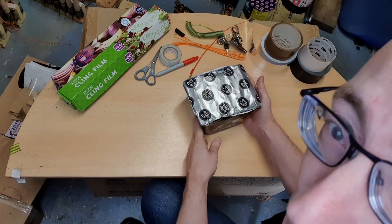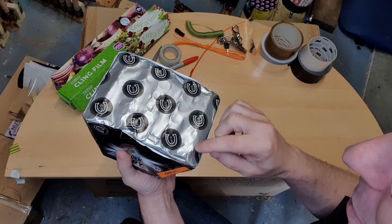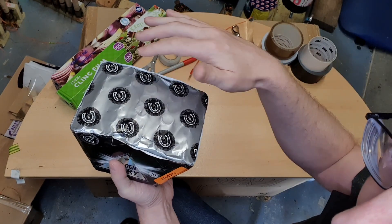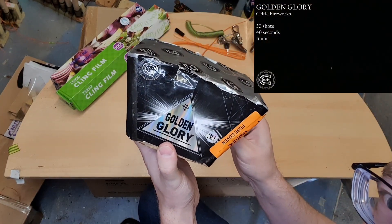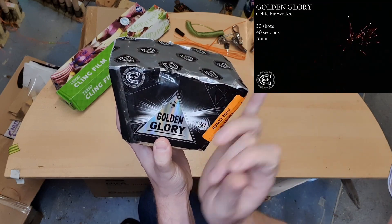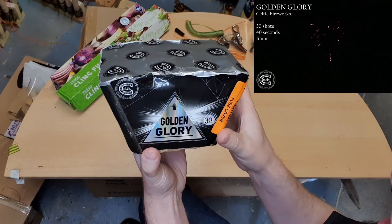So when I buy my fireworks they kind of come like this. This is a cake. A cake is just a number of Roman candle tubes all joined together, so you light one fuse and they all go. This one's called Golden Glory — I'll put a little video clip in the corner so you can see what that looks like. It's a fanned cake so it does effects at angles, and this is how it comes when you buy it from a retailer.